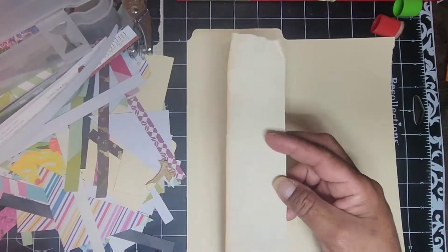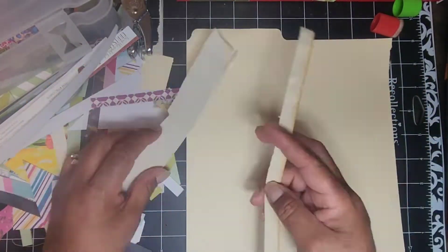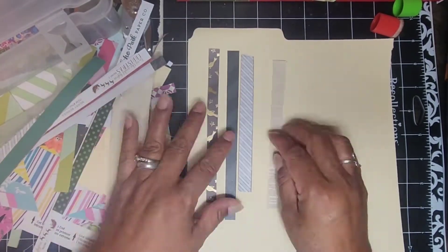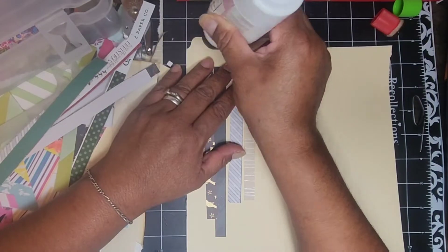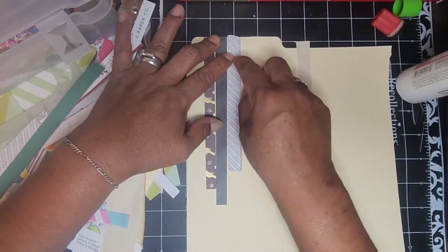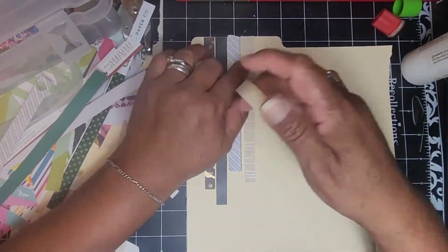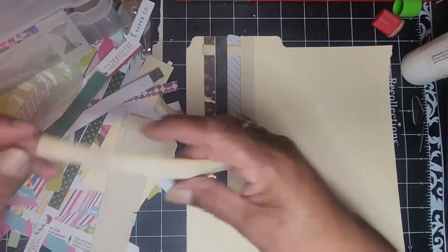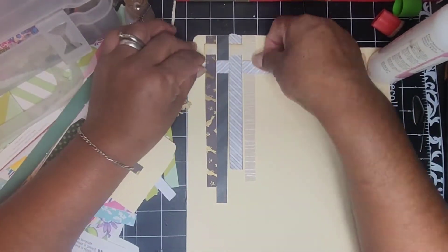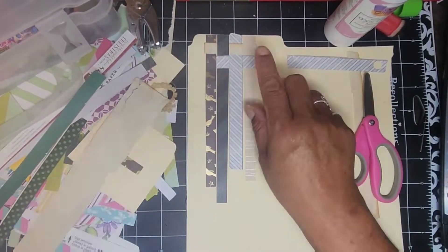I'm lining up my file folder on my mat just to keep it straight. I like this little strip of coffee-dyed paper, so I cut that strip and now I'm grabbing some other strips. I'm gluing the very top of each strip to the top of the file folder, making sure there's a tiny bit of space in between each one — barely noticeable but just enough to give it some room. Then I'm doing basic weaving, just going over and under, over and under.